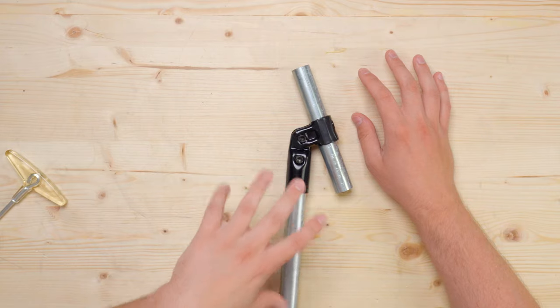In today's video, we're going to talk about the new adjustable angle connector and I'm going to show you some ways that you can use it in your next project. Stay tuned.